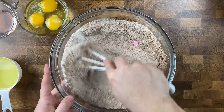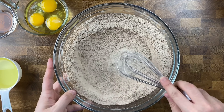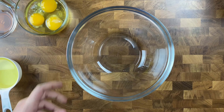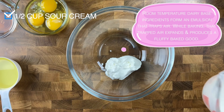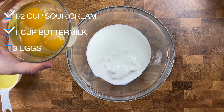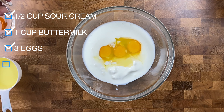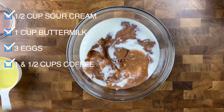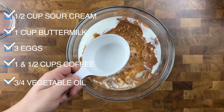Set those aside and grab another mixing bowl for your wet ingredients. Start by adding in a half cup of sour cream, one cup of buttermilk, three eggs, one and a half cups of warm fresh-brewed coffee, three-quarters cup of vegetable oil, and one tablespoon of vanilla extract.